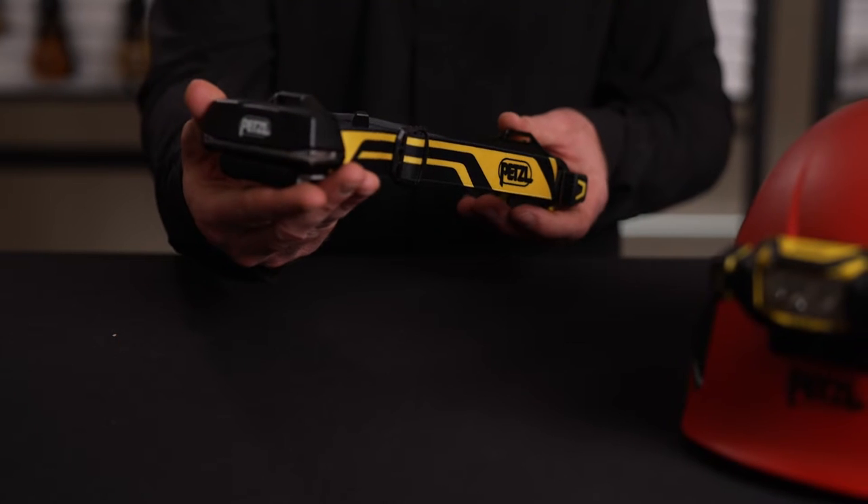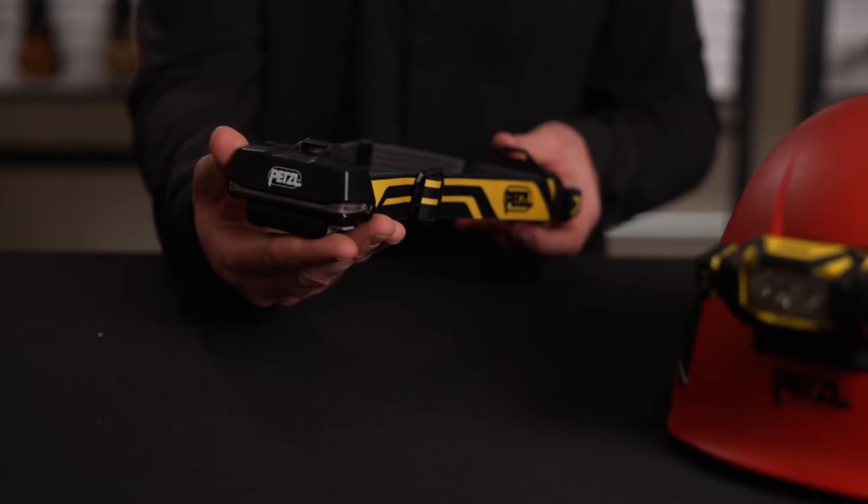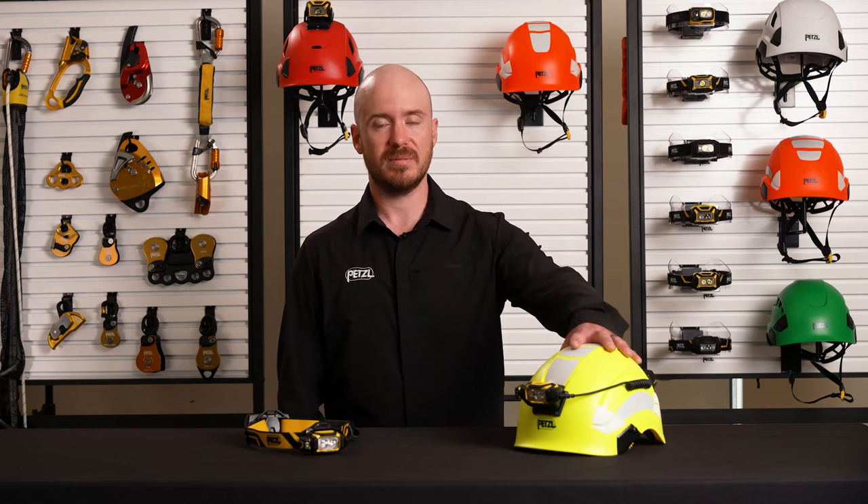The R1 battery pack is in the rear, which provides a balanced, comfortable fit, whether you wear it on your head or on a helmet.